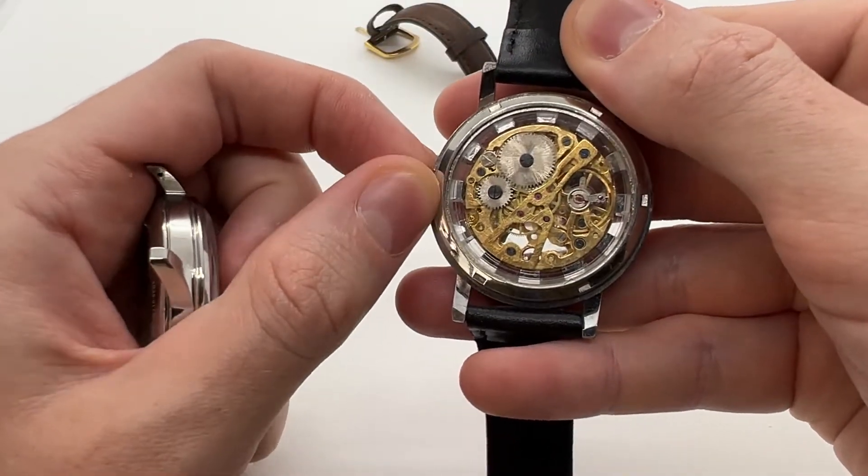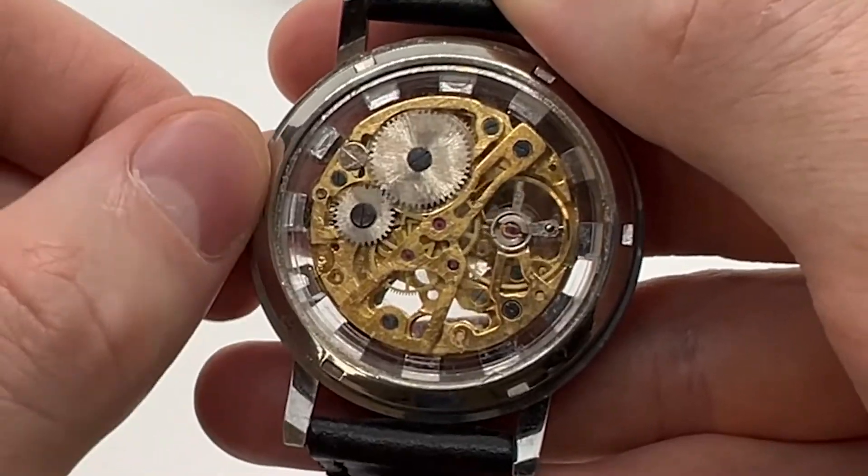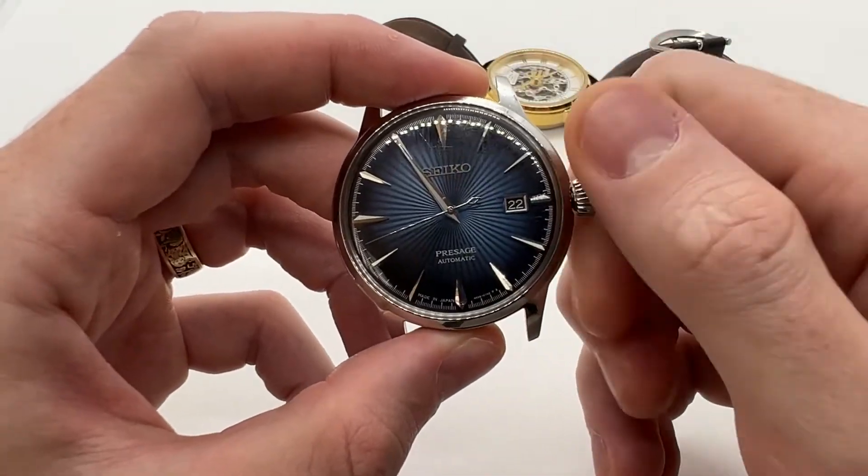When I wind a regular mechanical watch, as you can see, the wheels turn and at some point it will begin to run. On an automatic watch you can do that as well — you can also wind an automatic watch manually.